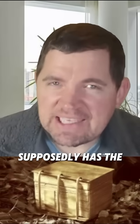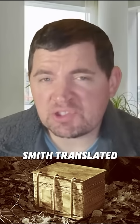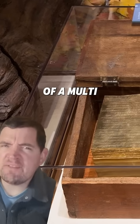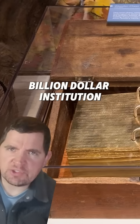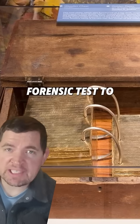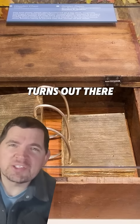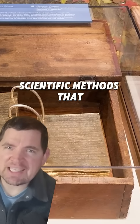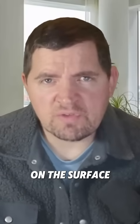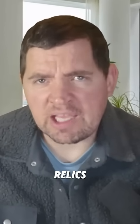The LDS Church supposedly has the actual box that housed the mythical gold plates that Joseph Smith translated to bring us the Book of Mormon. And yet, with all the resources of a multi-billion dollar institution, the Brethren have never thought to run a basic forensic test to detect gold. Turns out there are actual scientific methods that can detect trace amounts of gold, even if there's nothing visible left on the surface — stuff like what archaeologists use when examining ancient relics.